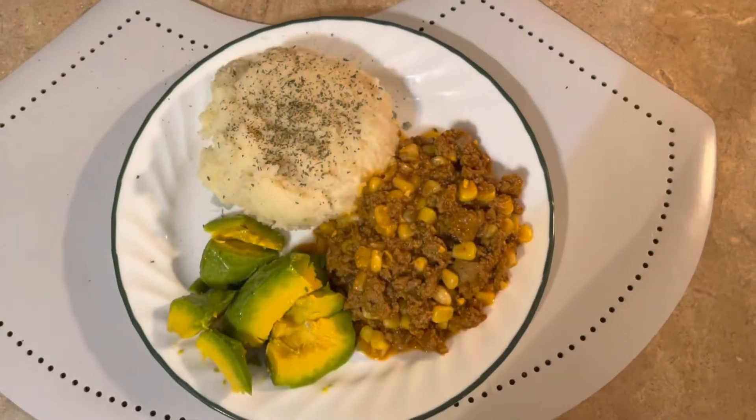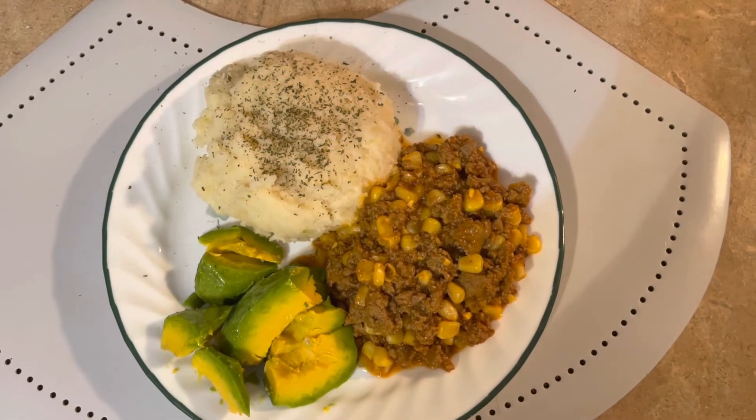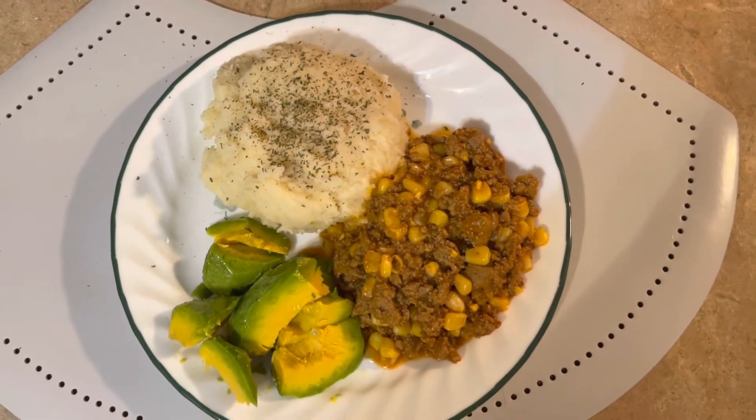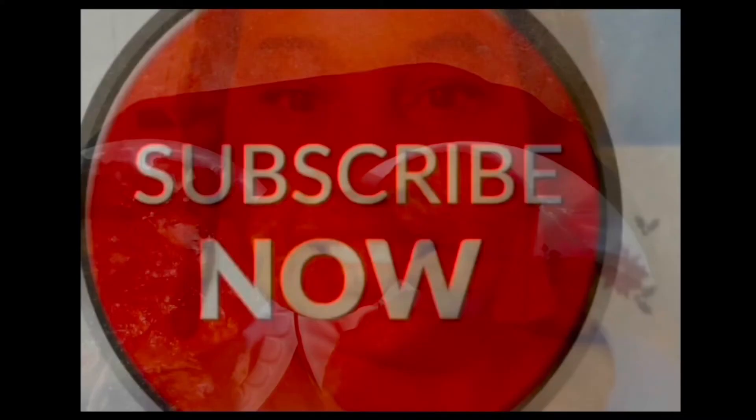So here you have ground turkey with corn, avocado, and mashed potato with parsley flakes sprinkled on top. That's what I'm having. Please subscribe. Bye.